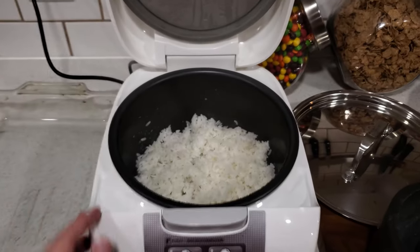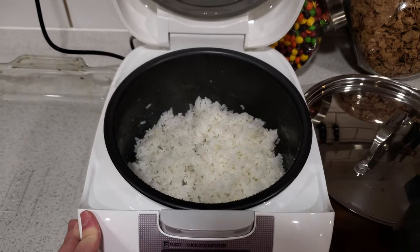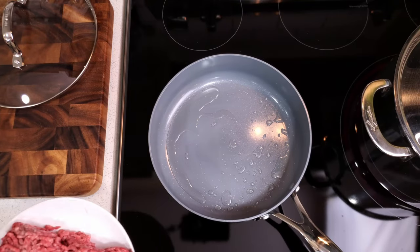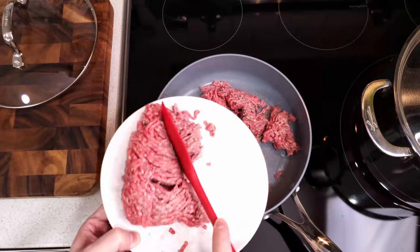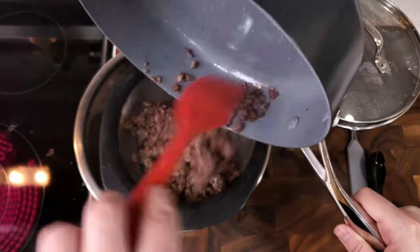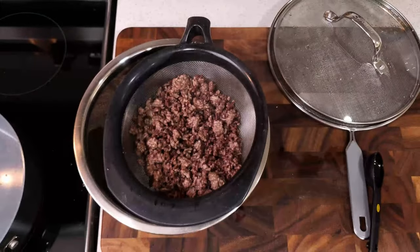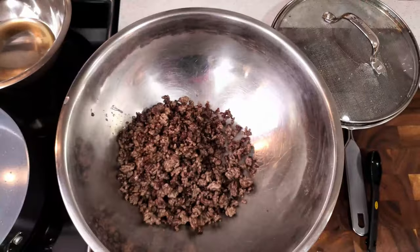While the cabbage is boiling, you want to cook your rice. I cook my rice in a rice cooker because it's far better at reliably cooking the rice than I am. Next, for the filling, we need to cook our ground beef in a pan on the stove. You want to make sure the beef is fully cooked. If your ground beef is pretty fatty, you can dump the meat into a metal strainer to drain off the excess fat before adding it to a large mixing bowl.